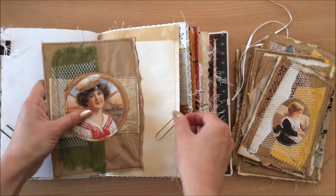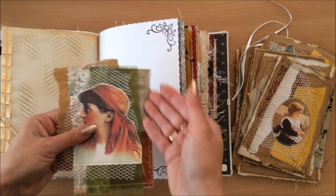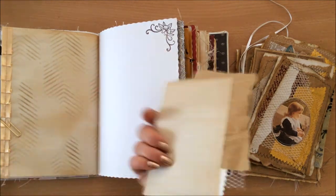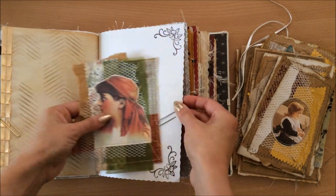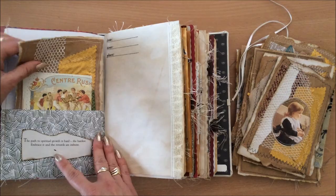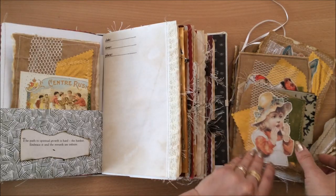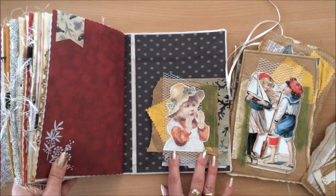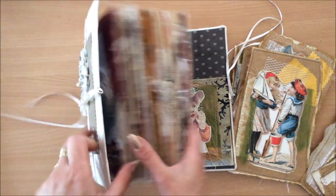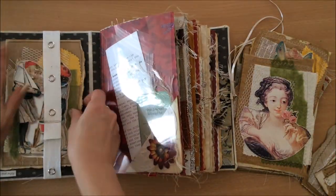They get clipped in like this, we have writing space at the back, and we are using scrap pieces of materials, fabrics, whatever you may have, laces, whatever you may have on hand, and we're making them into journaling spots. So we can clip them onto the pages, we can pop them into pockets, we can perhaps make them into pockets like that, or we can pop them into belly bands like that.